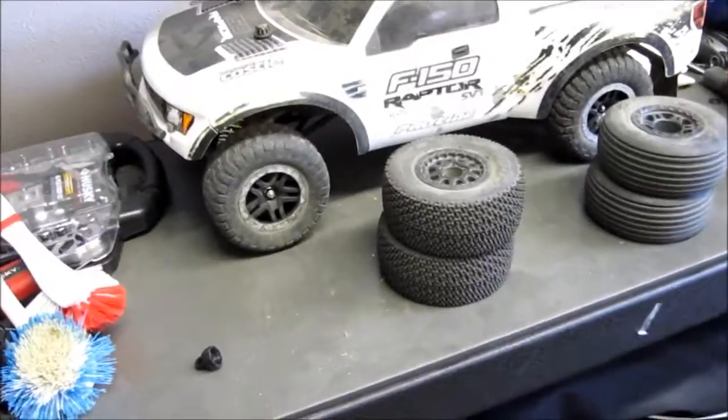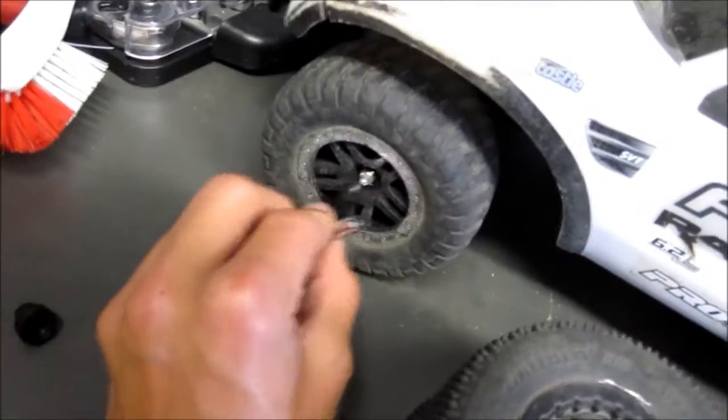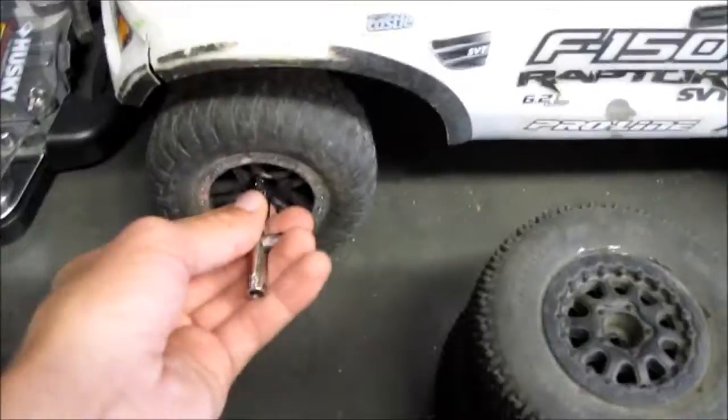If you guys are new to RC, basically all you've got to do is take this tool that came with your truck — or whatever car you got — and you just want to unscrew these little lug nuts. Just unscrew it all the way, and I will be back and show you the final result.